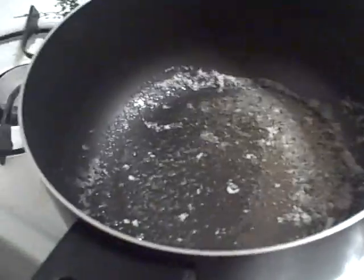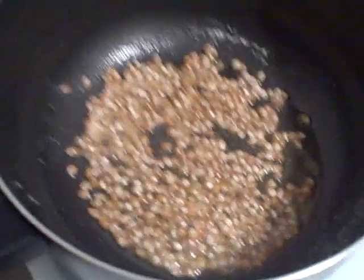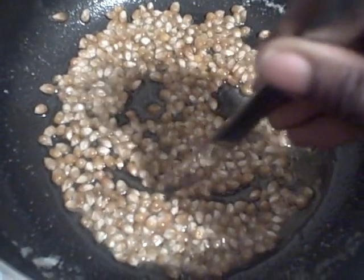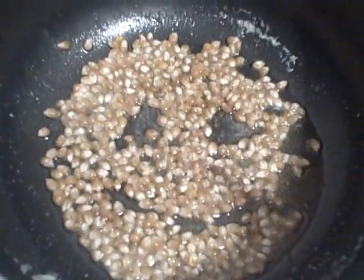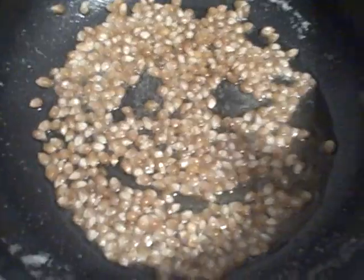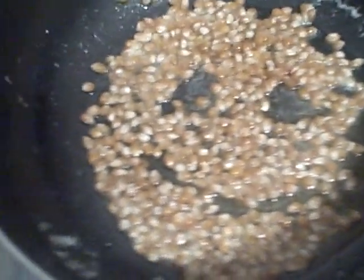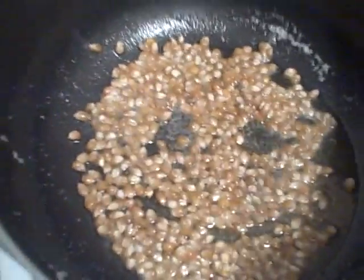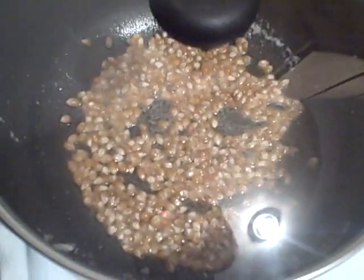I've already got the oil in the pan. This is going to start getting hot and then when it does it's going to start popping. I'll put a lid over it so it pops.